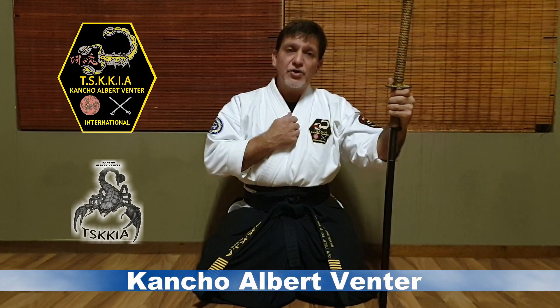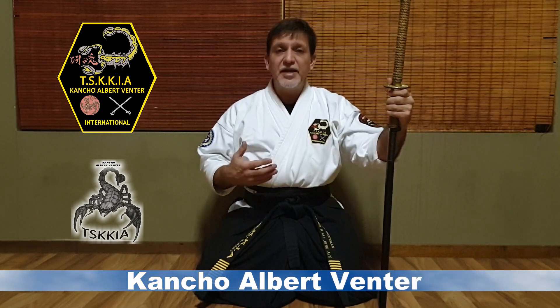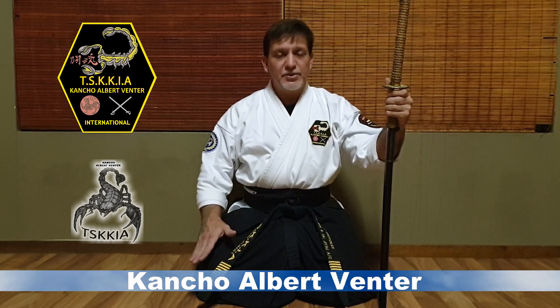Hi everyone, I am Kanjo-Obert Fenton and today we will be looking at the three phases of deploying my weapon out of the Seiza Kamai or Seiza Sid position.